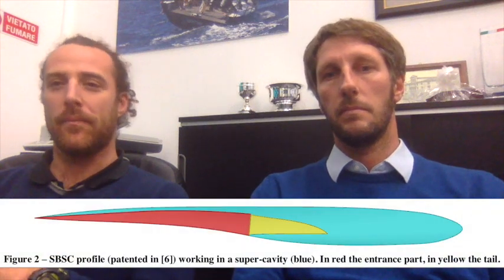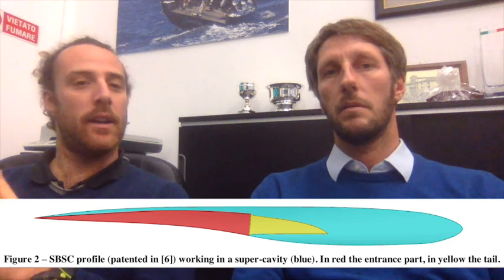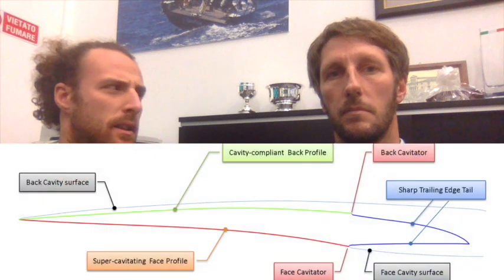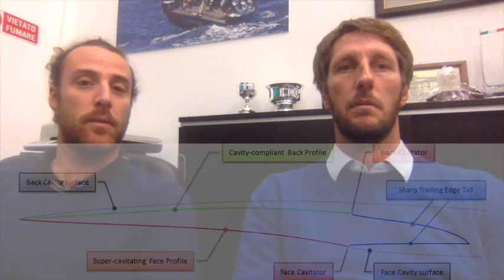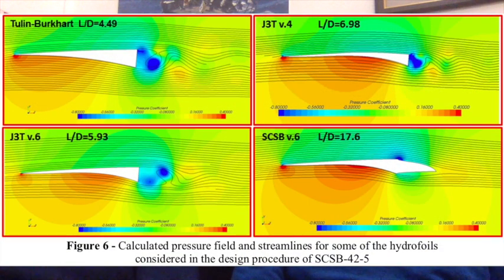There is, for example, Professor Briftzalara, who was one of my professors, who studied this kind of profile which worked okay on the sub-cavitating part, and then had the ability to go super-cavitating and have high efficiency. This is the SBSC profile, which is a family of profiles which is patented. And this could be, for example, the kind of solution some of the teams could look at.